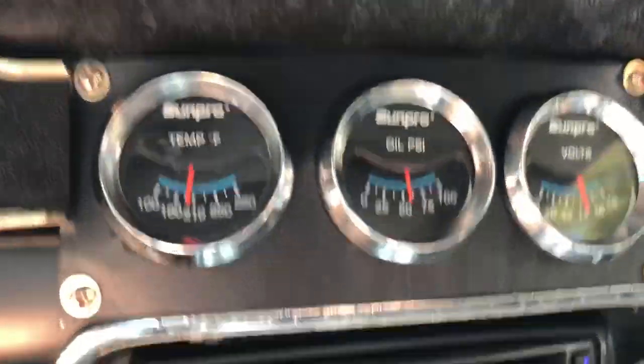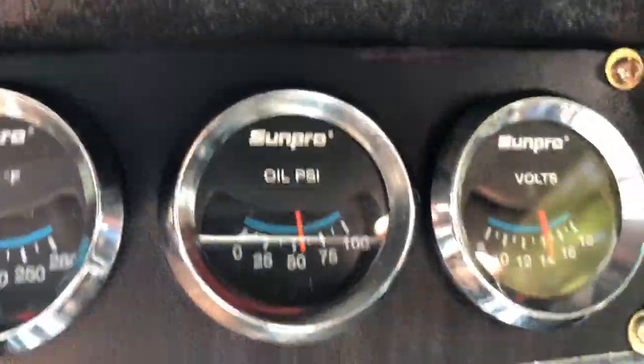No worries — good oil pressure, temperature is where it needs to be, oil pressure is at 50 riding on the road.